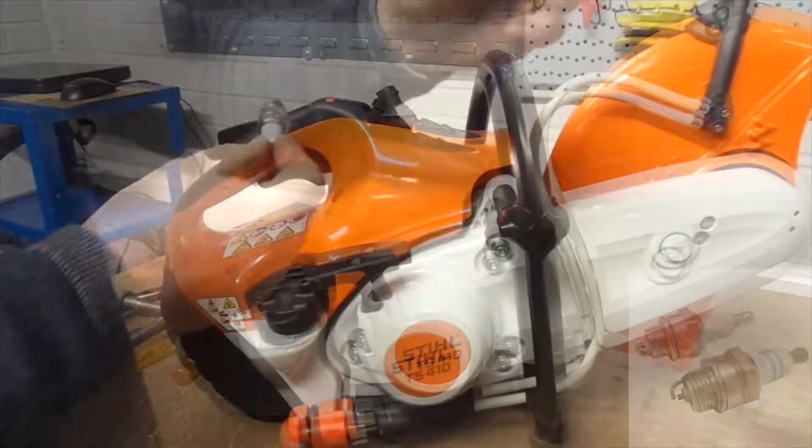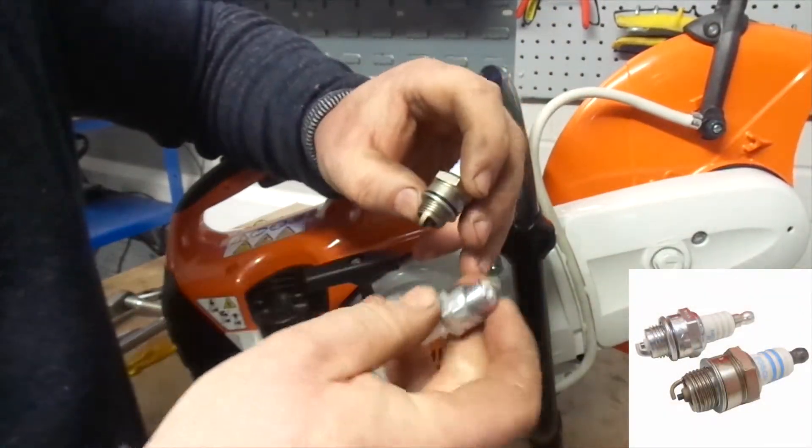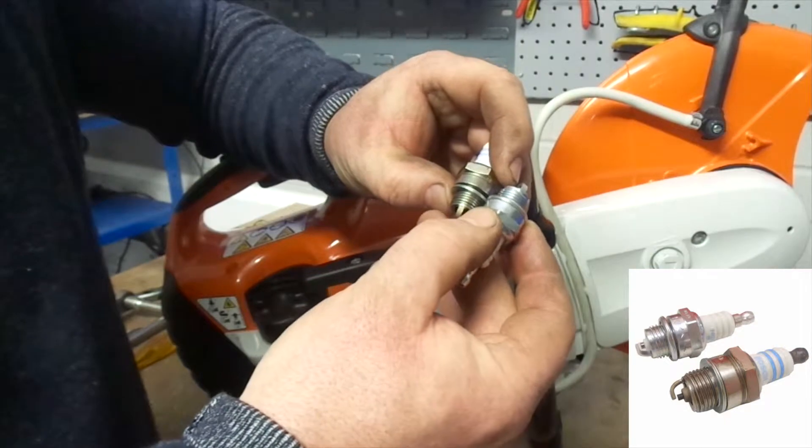There's a clear difference between the new and old spark plugs. The old one has a compressed squash ring and looks biscuit coloured.